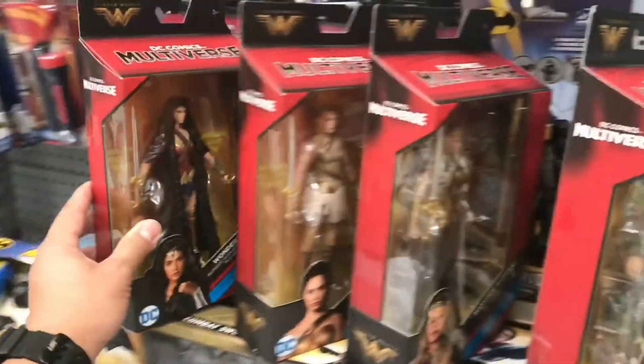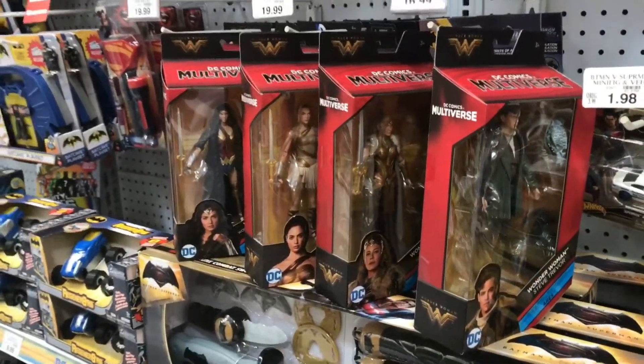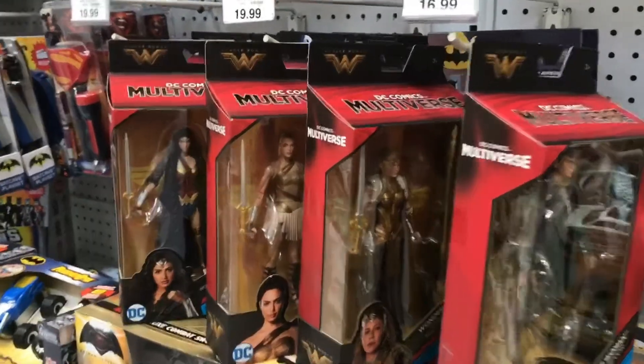So there you have it, guys. If you want to collect this line, rush to your nearest Toys R Us and you'll find them on pegs. This is Toto saying thank you for watching and have a good day, bye.